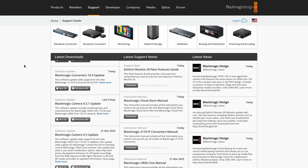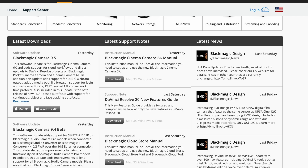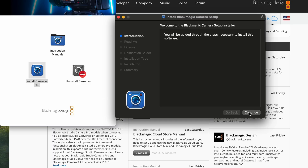To install it, go to Blackmagic's website and you'll see the update. If not, go to the camera updates and look for the 9.5. Whether you're on Mac or Windows, download your version to your desktop or wherever you download zip files to. Open up that zip folder and then run the program.